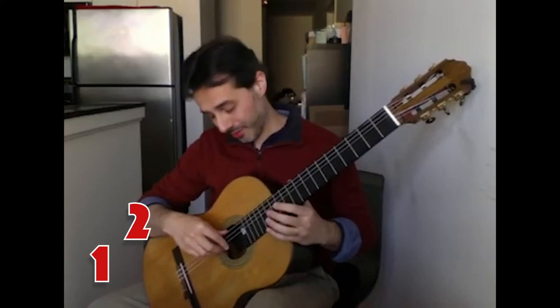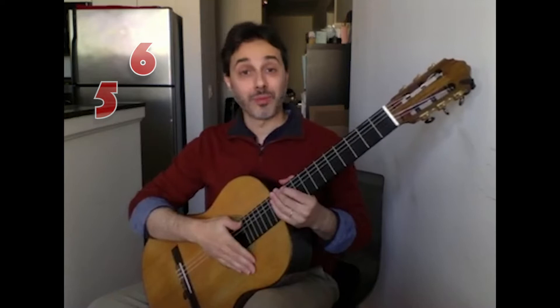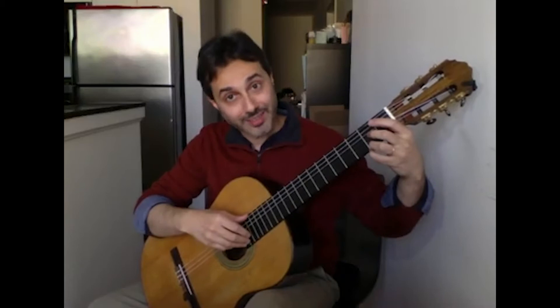And we play with our fingers and nails. We can play the notes alone, or we can play those same notes together.